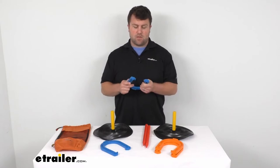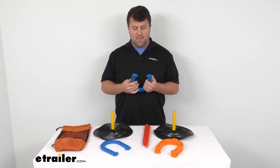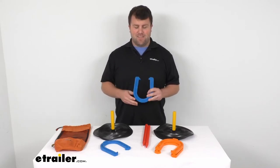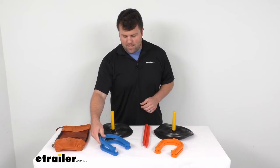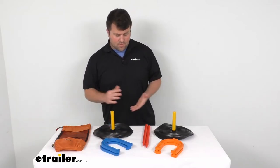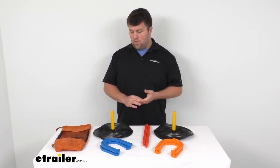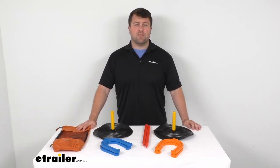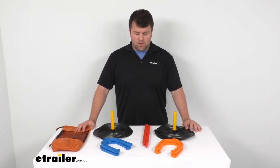The horseshoes aren't going to cause much damage. Obviously, you don't want to play around Grandma's china cabinet or anything that's going to be very breakable. But I think these are going to do a good job of allowing you to have a nice option to play on those rainy days — maybe out in your garage, or whether you're outside on a nice day and you just want to play a little game of horseshoes.